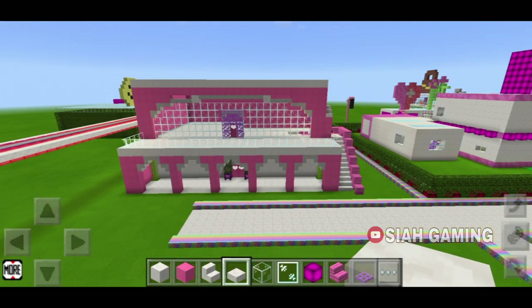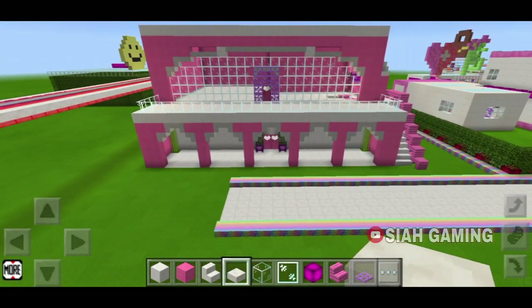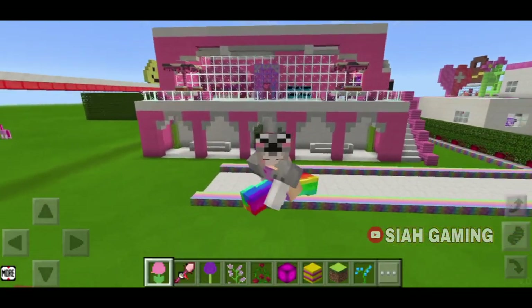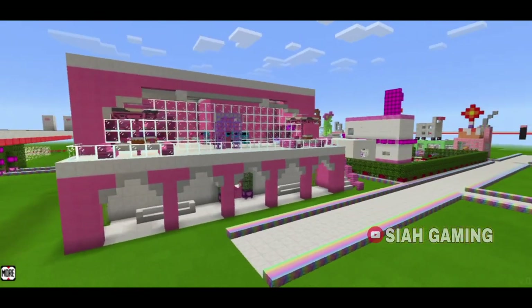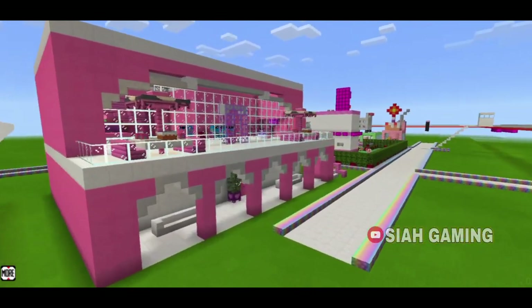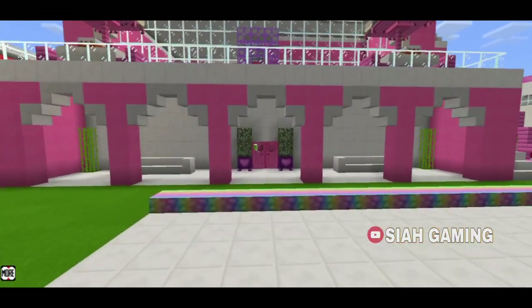And there it is! Now I will just put some decorations, and now I will give you a tour.